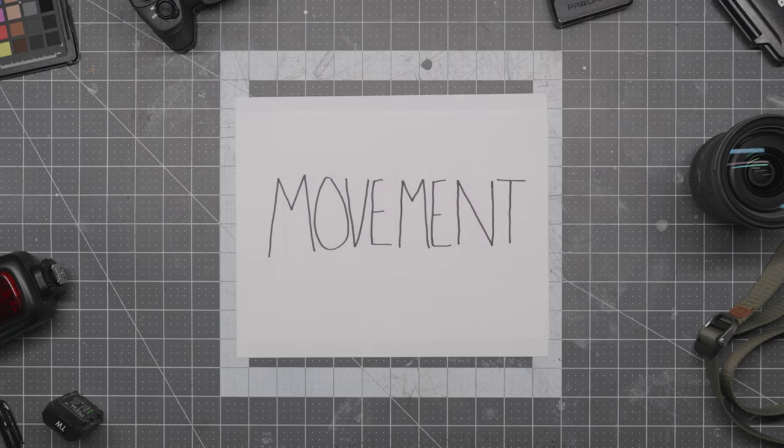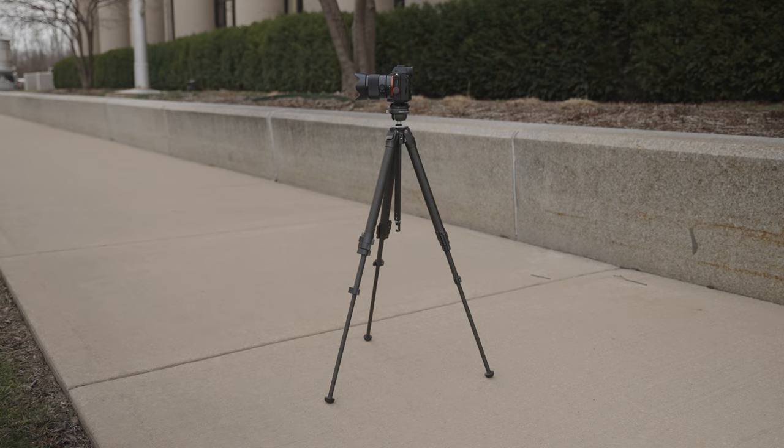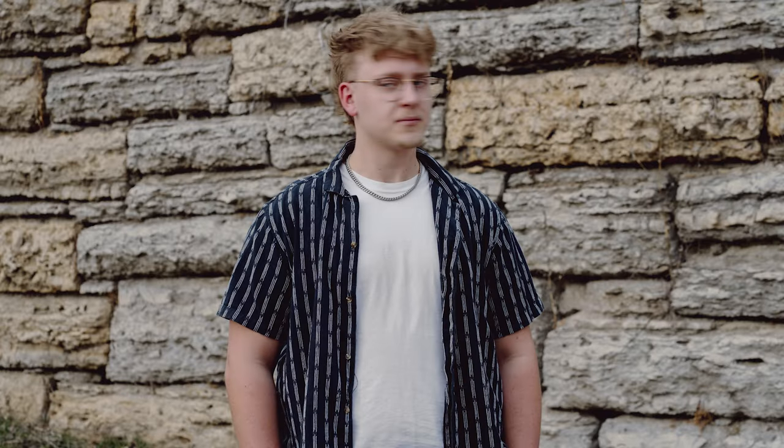The second thing that leads to blurry or unsharp photos is movement, and this comes in two flavors: the movement of the camera and the movement of your subject. If camera movement is the problem, your photo will look something like this — everything looks blurry and streaky across the frame and nothing is frozen. To fix this, either use stabilization like a tripod, or use a faster shutter speed. If subject movement is the problem, there will be a clear area of focus in the photo and your subject falls right there but is still blurry.